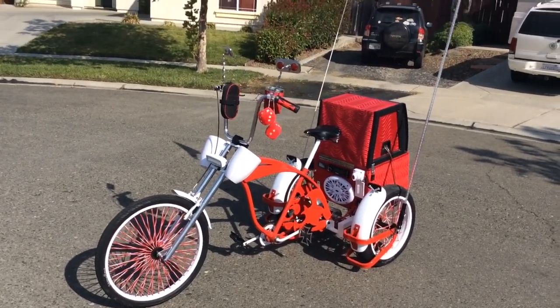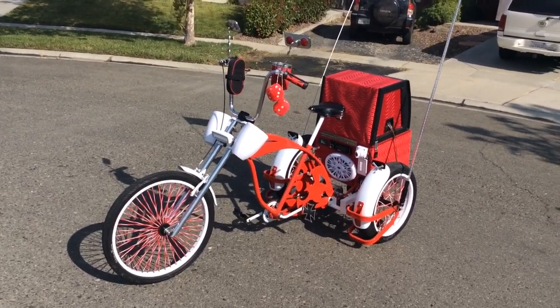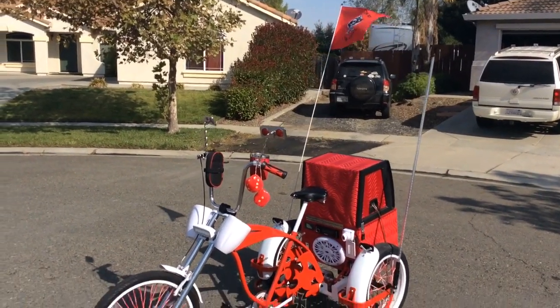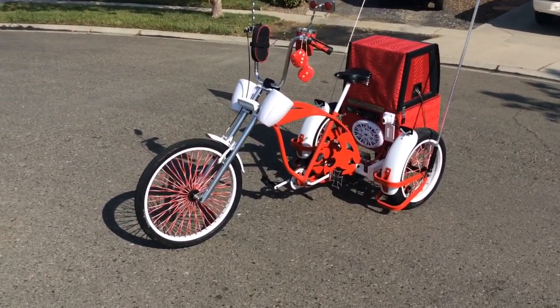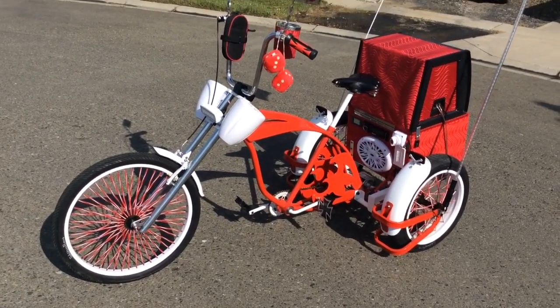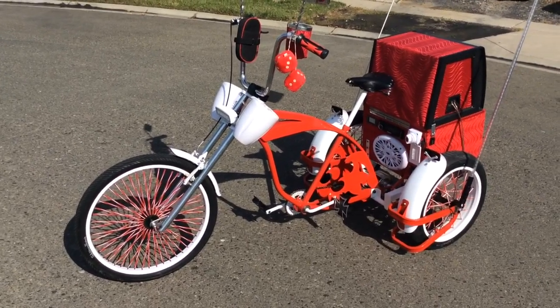I'm gonna do a bike check. I just finished building this bike not that long ago — it's a mix of a lowrider and a chopper. I got the bike from a friend; it was black and red, but it looks so different than when I got it. I powder coated the frame red and powder coated the white stuff white.